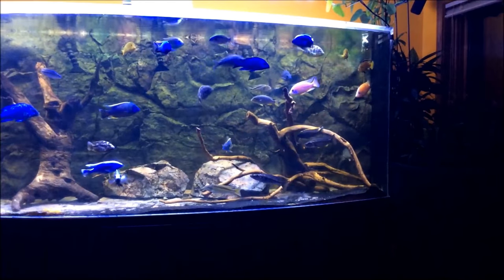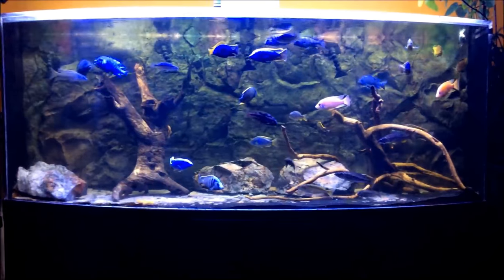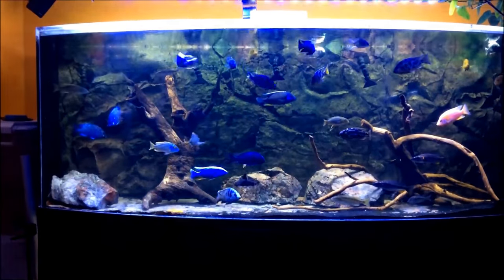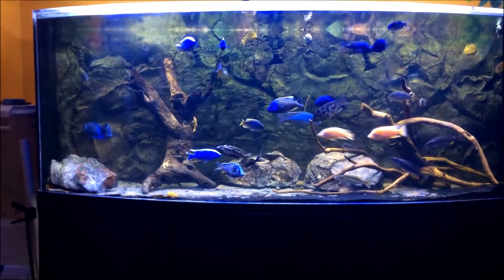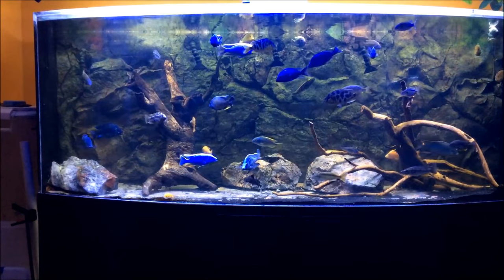As I've mentioned before, this install is a 660-gallon system with the sump and 50-gallon aquaponic grow bed. I'm going through a phase of my aquarium keeping at this time where I'm working on having, at least striving for, professional quality aquascapes in all my tanks.